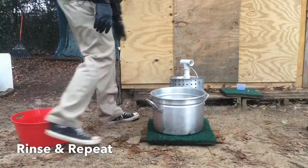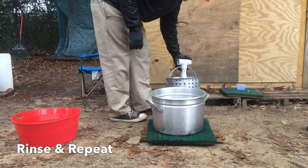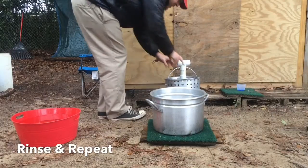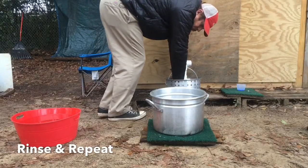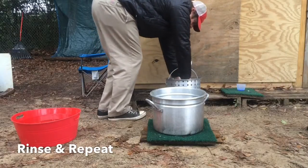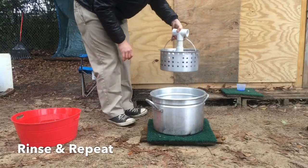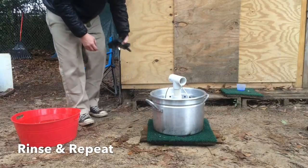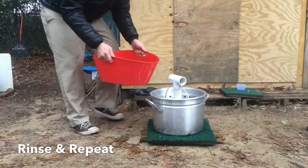Alright, see there — and what you could do is push down on these a little bit to get more water out. Alright, put that back in there and we're going to pour some cold water in there and do a rinse cycle.